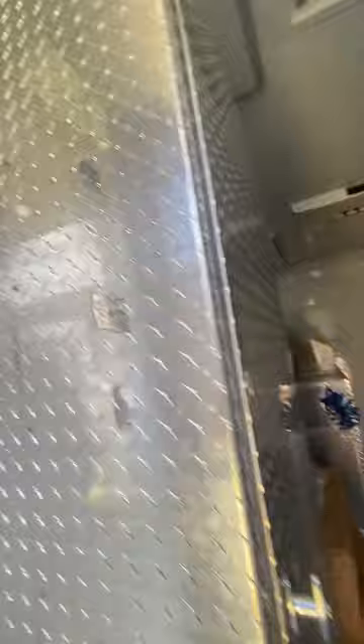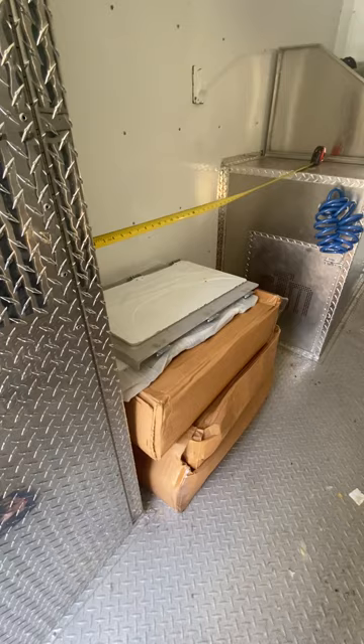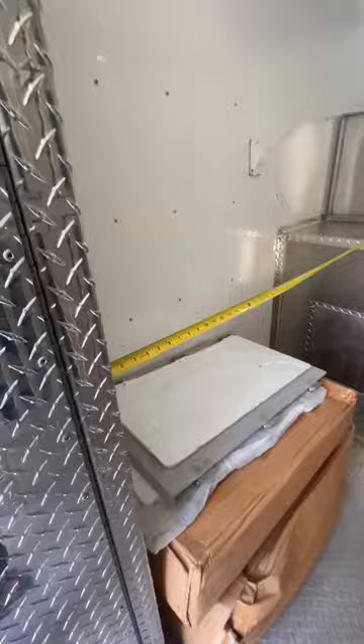This is a storage unit here — I'm going to open it up. It's got lots of space on the inside. I've got some dog doors stored in here and they're just too heavy to take out just to do this video. We've got 48 inches across here for a grooming table.